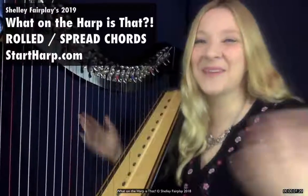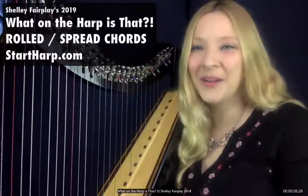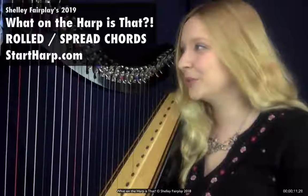Welcome to What on the Harp is That? My name is Shelley Fairplay, I'm a harpist, I'm an ensemble teacher and creator for online harp school startharp.com, and we are going to look at what on the harp is a rolled or spread chord.